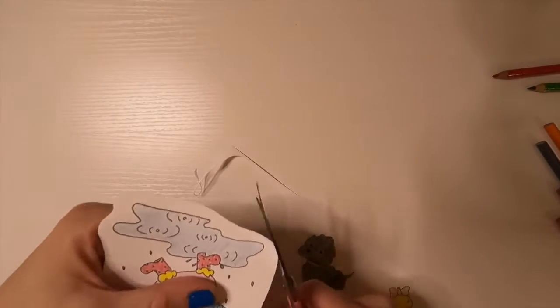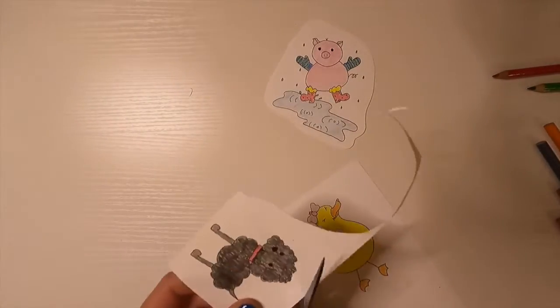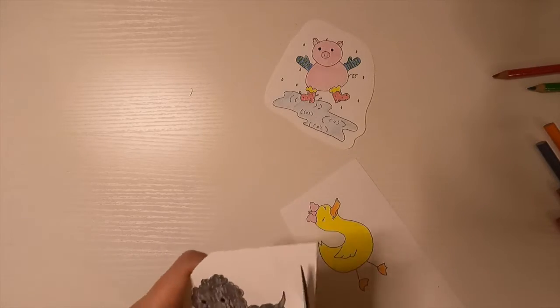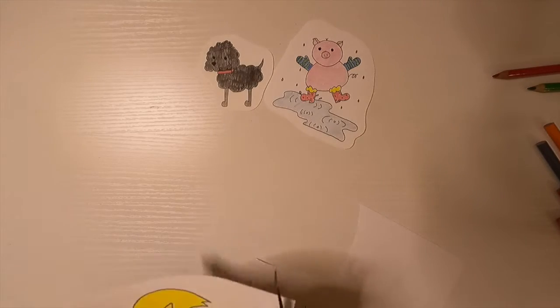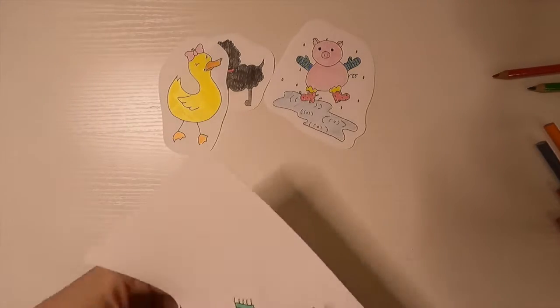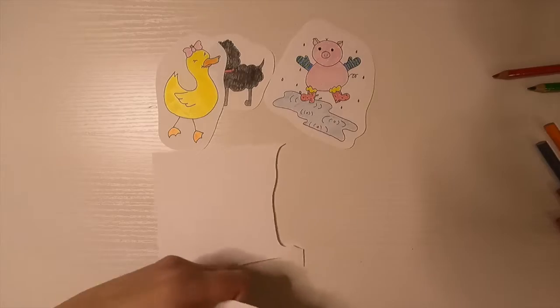To make these into charms I'm just going to cut around them, then use my hole punch to punch a hole in each one. Then they're going into the oven for a couple of minutes to shrink up.